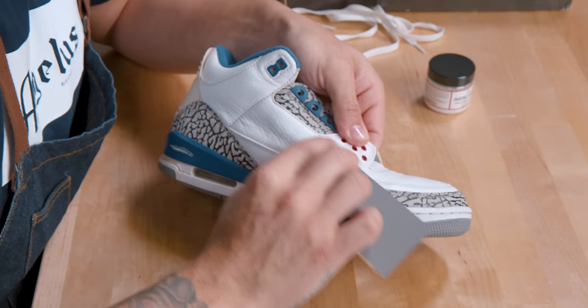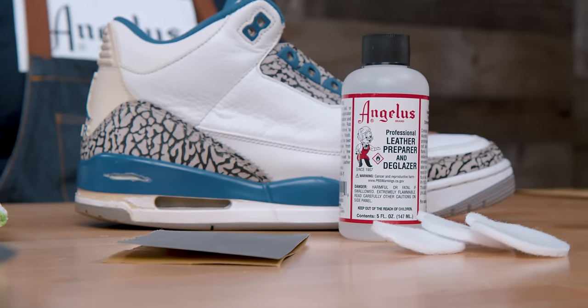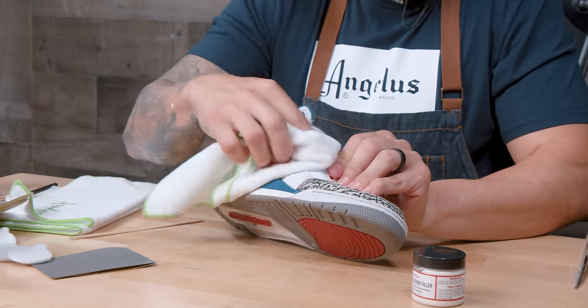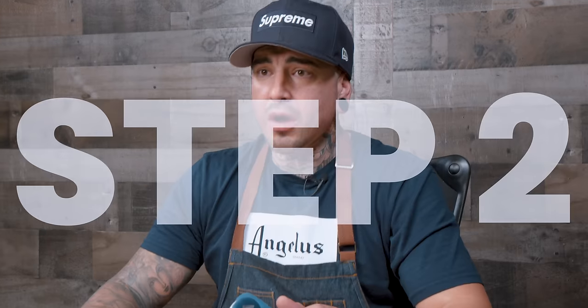The sandpaper grit will vary depending on what leather or material you're working on, so you might need two or three different grits — starting at maybe a 400, up to an 800, and ending with a 1500 grit. Once you're done with the sandpaper, you're going to use Angelus De-Glazer, just to smooth it out, remove any debris and the finish on top so the filler can bond to the leather and stay durable.